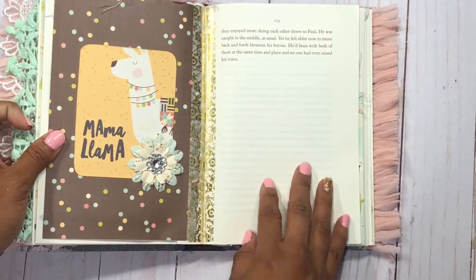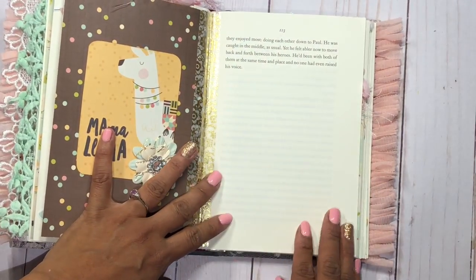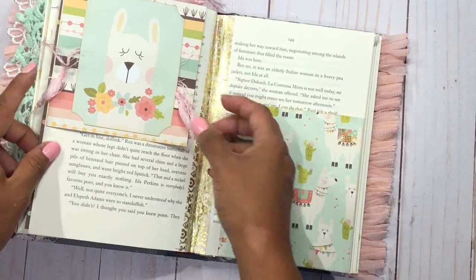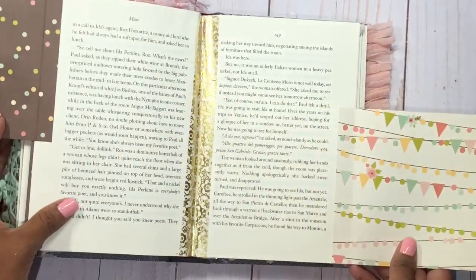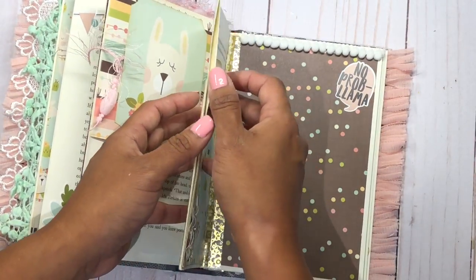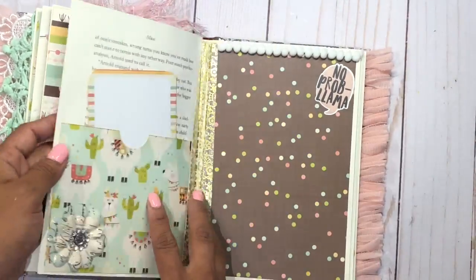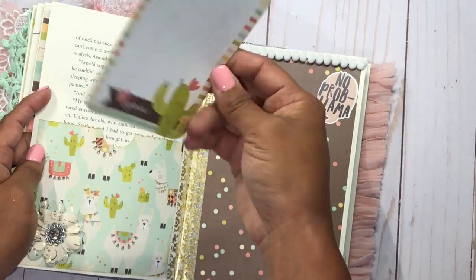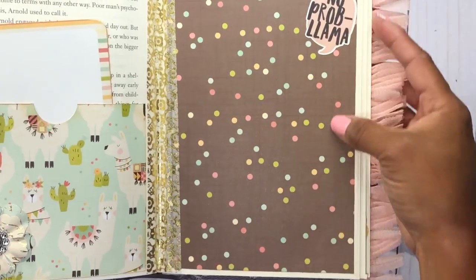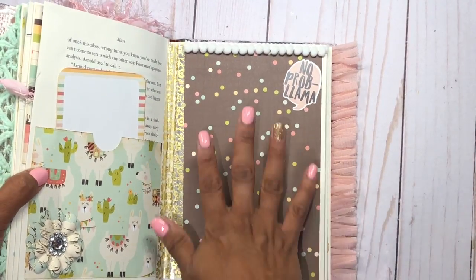The next page is decorated and says Mama Llama — you can journal in here. Because I layered so many pages together, you can actually do a little mixed media on these book pages, which I think will look really cute. There's another cute llama with some eyelash trim on the background that just kind of hangs, and this page opens up to give you more room for pictures and journaling. Another pocket over here — I think this book has a little more pages than my previous one.